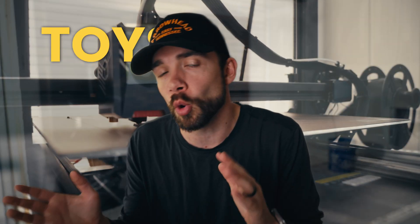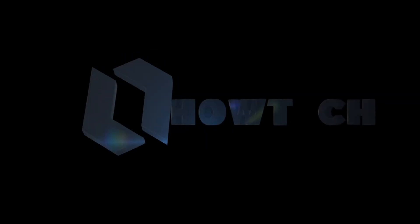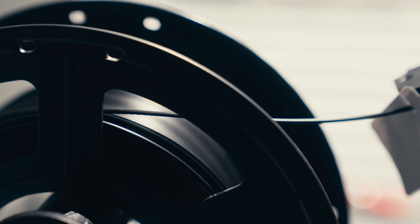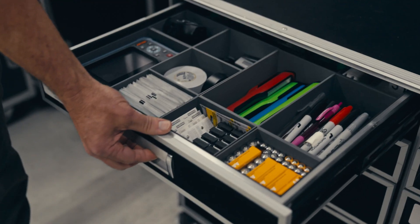3D printing isn't just about toys and prototypes anymore. Sometimes it is. I went to Showtech, a pro live events company that I've partnered with for a long time, to see how they're using 3D printing. And you're going to be surprised at how brilliant these solutions actually are.